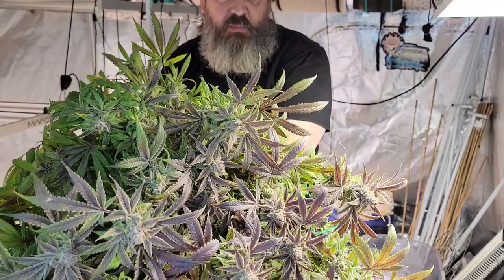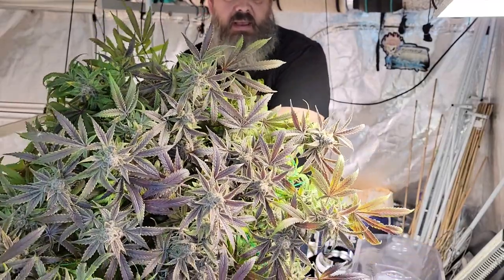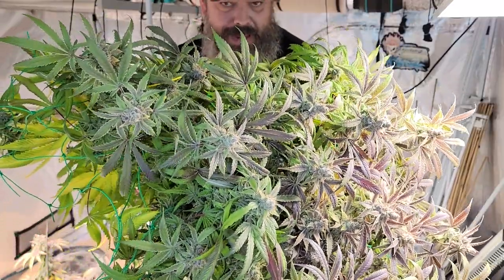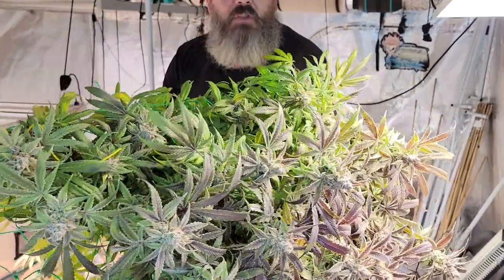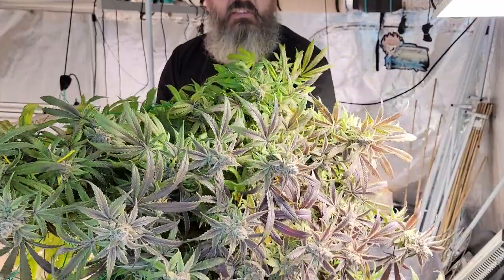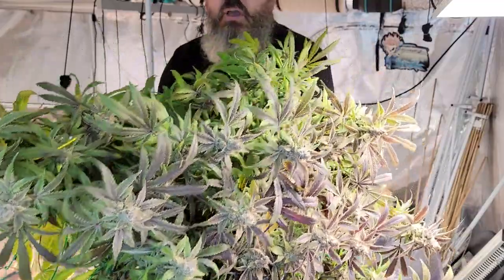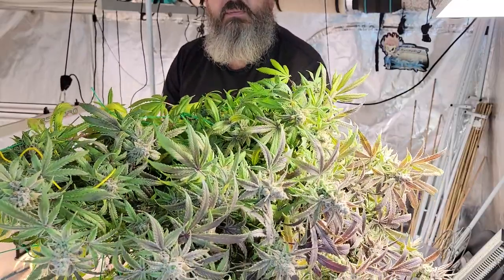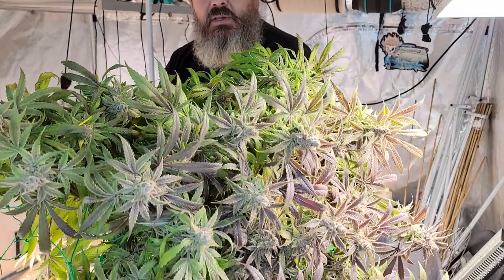Love the colors on here - the purples, reds. Smells super amazing, really sweet like candied strawberries with some earth tones and a bit of a gassy smell as well. So we're going to go ahead and hang this up behind me and we have one more plant to chop down. Stay tuned.